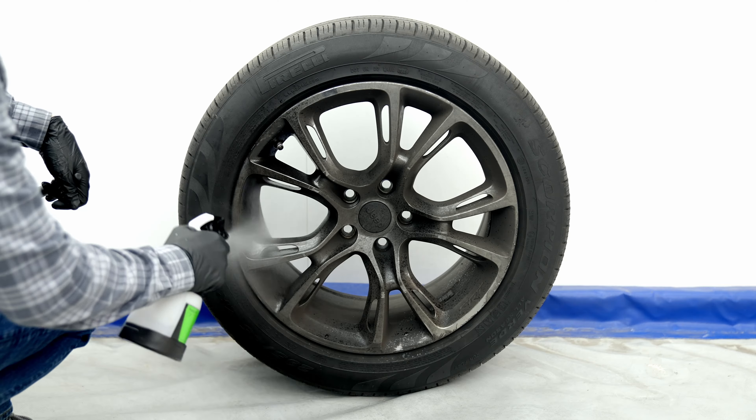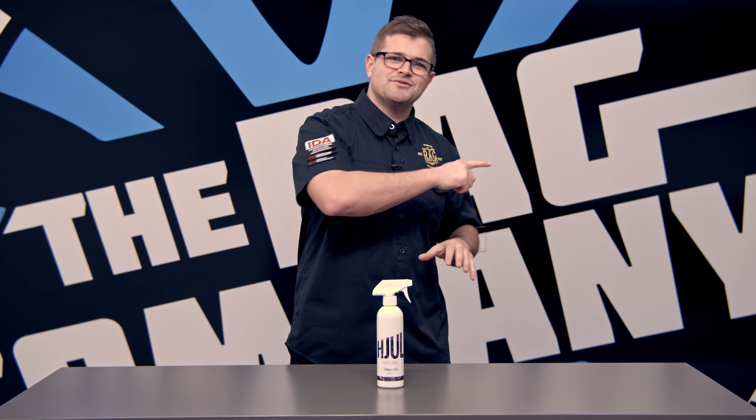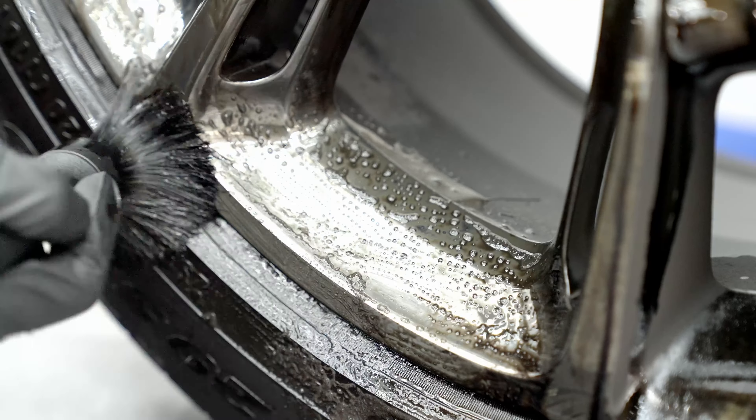I like to spray this product onto a dry wheel before I do anything. So I take a dry, cool wheel, spray it down, watch the bleeding happen, and then I'll go through the pressure washer or hose and then start to agitate it with either more Huel or maybe a different type of cleaner.